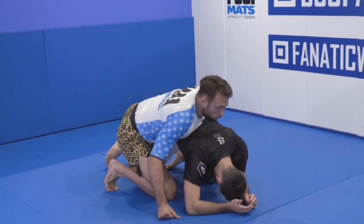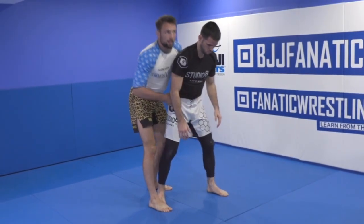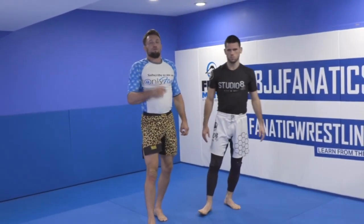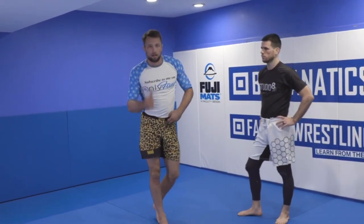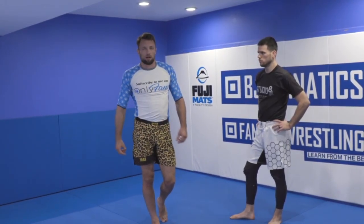Turtle would be next, then four-point, then standing. The higher they get off the ground, the more difficult they are to attack and the more likely they are to counter or escape. Those are the overarching themes — how we can translate wrestling and Jiu Jitsu, borrow from each, and how that's going to impact the modern Jiu Jitsu game and where the sport is heading with ADCC and submission grappling.